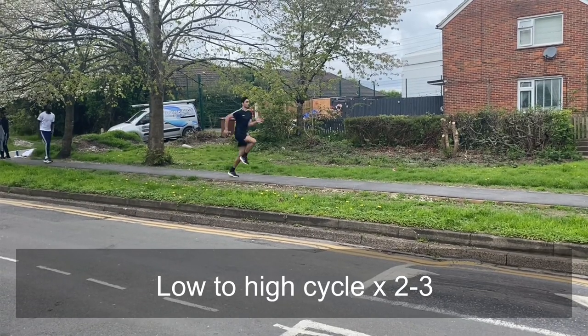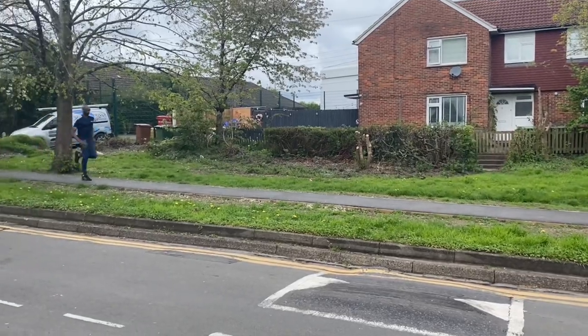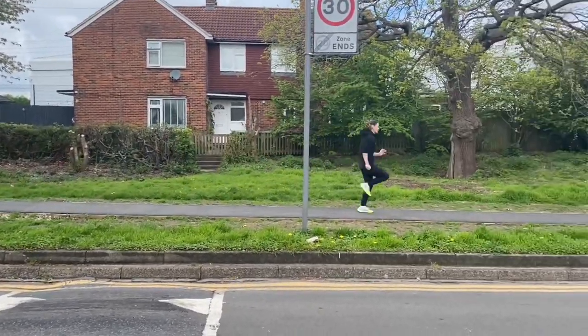Then it was on to a low-to-high cycle, and you can see that some of the athletes are having more difficulty keeping their leg speed going with the gradient. Some are trying to hold themselves back too much, whereas you've really just got to let the gradient do its job.